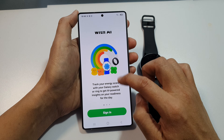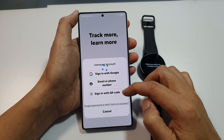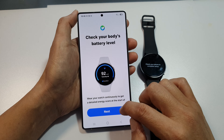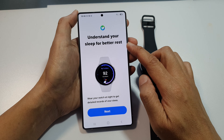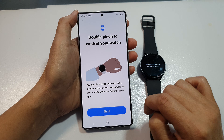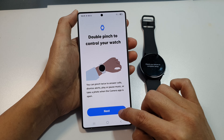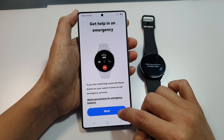To use your workout routine, you need to sign in. Tap on the Sign In button and sign in with your Google account or Samsung account. I'm just going to tap on Next for now. Here's 'Understand your sleep for better rest' — tap on Next. Monitor your health — tap on Next. Double pinch to control your watch — tap on Next. Here: get help in emergency — tap on Next.